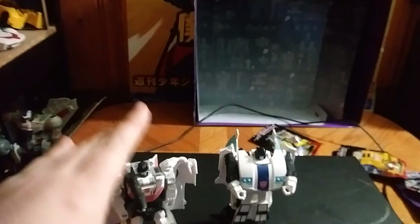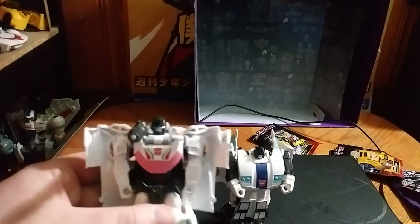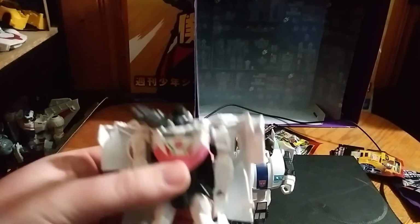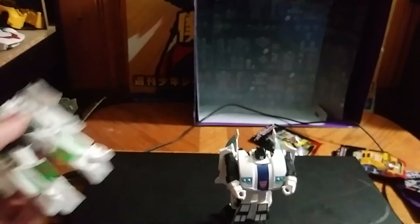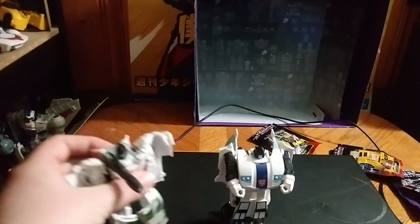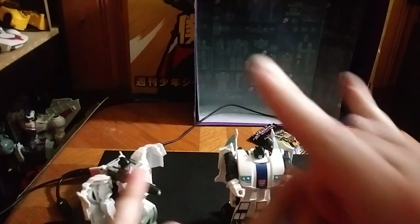But these are worth the money I paid. If you want to collect more of these Cyberverse One Step changers and you want something simple, these are definitely worth $10. This is Eddie Hill, moving on, rock on and rock out.